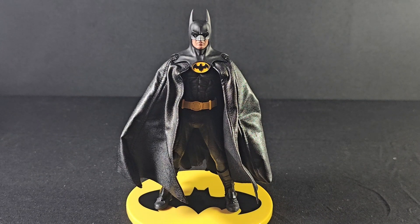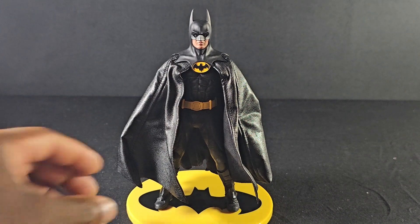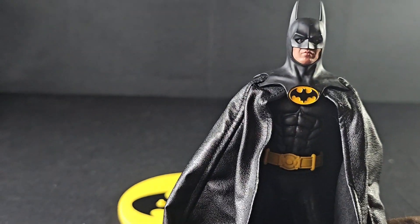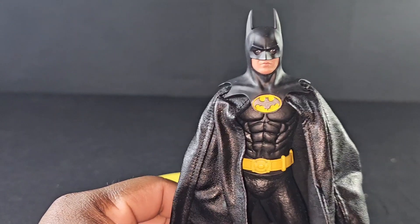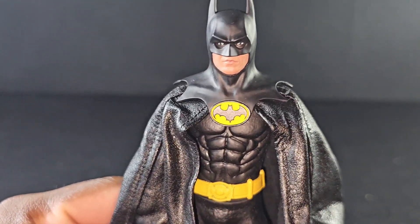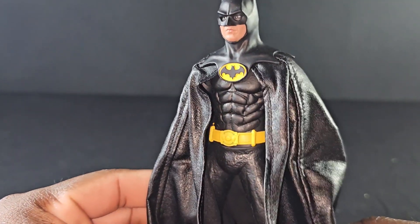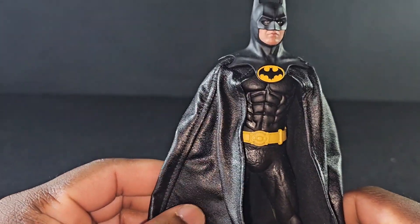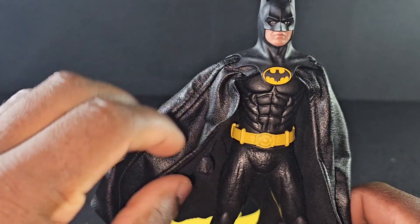Let's take a minute to look at the Batman from 1989. With that being said, doesn't this dude look just like Michael Keaton — just like he does in the movie? Yes he does. Mezco killed it with this dude. Let's take a closer look. Just plain awesome. Look at that — this figure looks freaking amazing. Look at the suit, the color of the suit fits really nice. Love the yellow belt on there, love the symbol, love the suit.